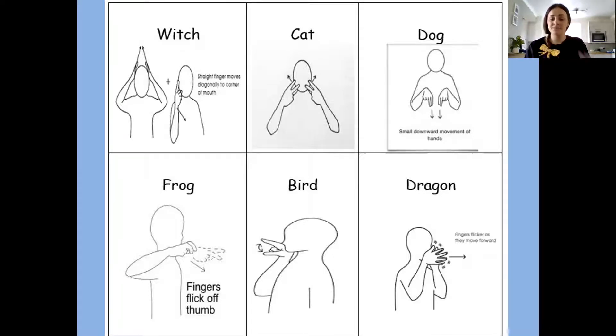The next sign is bird. We need to do like a little beak. We're going to make a little beak. Bird. Bird. Can you have a go?